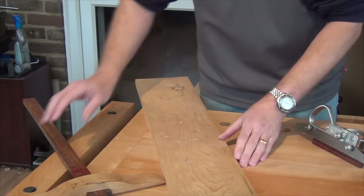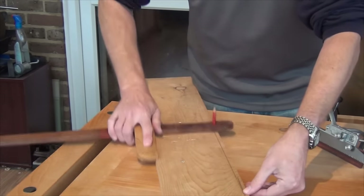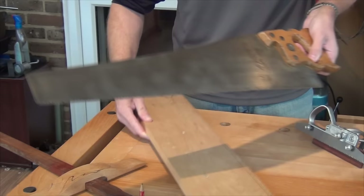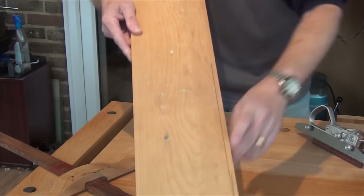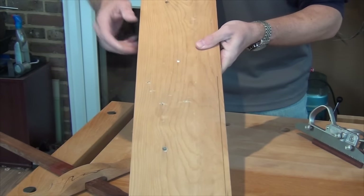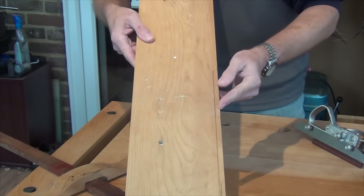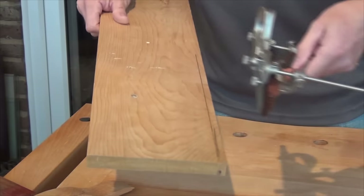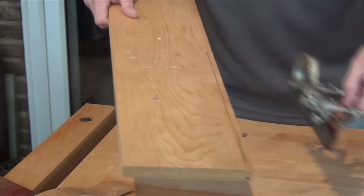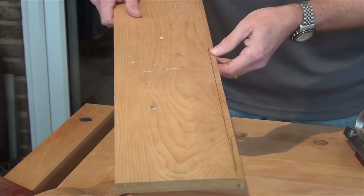Ordinarily I would rip that with a saw — take a panel gauge, set it to the width I want, run my line, and then follow that line with a rip saw. But the grain on this side is not exactly wonderful; this edge is quite straight and I could rip that without too much problem, but on the other side I'd probably be constantly readjusting my saw cut. So if I set the kerfing plane up to put a kerf cut just on the waste side of the line, I can run a kerf in there perhaps a quarter of the way through, and that will really help to guide my rip saw so I'll have to make much less adjustments as I go.